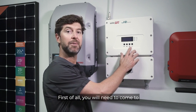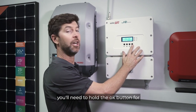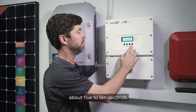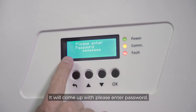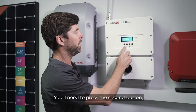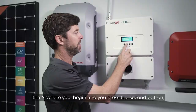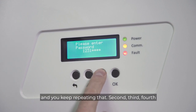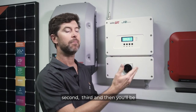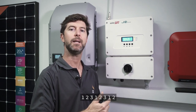First of all, you'll need to come to the inverter, activate the screen, and hold the OK button for about five to ten seconds. It will come up with 'please enter password.' You'll need to press the second button, then the third button, then the fourth button — keep repeating second, third, fourth — and you'll be able to enter. The password is actually 12312312.